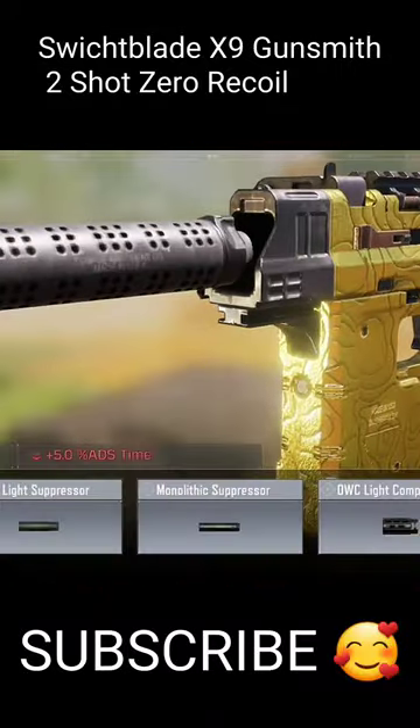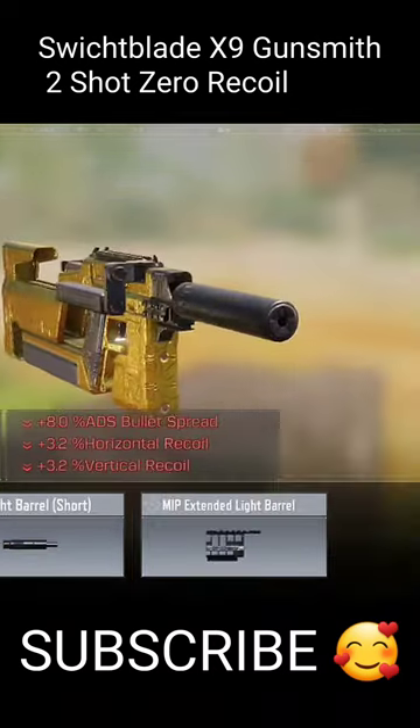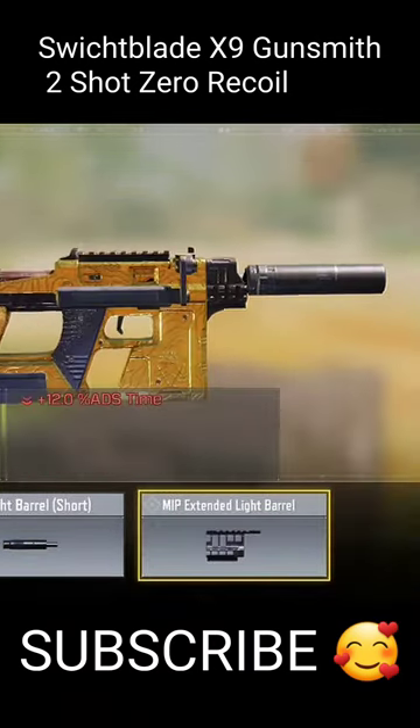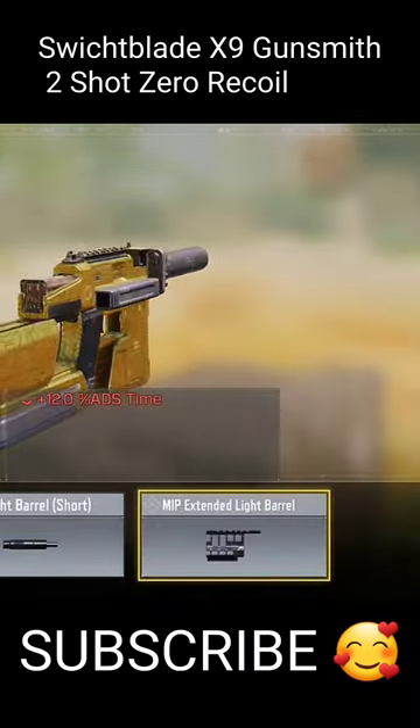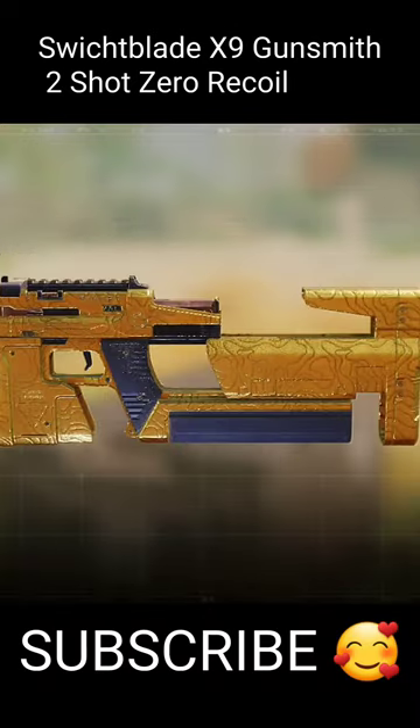We will use the Monolithic Suppressor to improve the range, since it is an SMG and has little range. For the second item, we will use the MIP Extended Light Barrel, which will improve accuracy, bullet dispersion, and range, and decrease recoil.